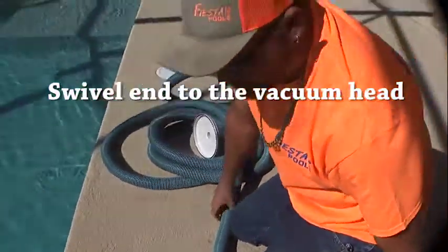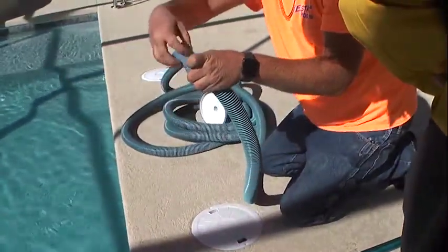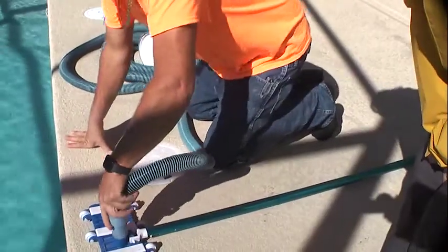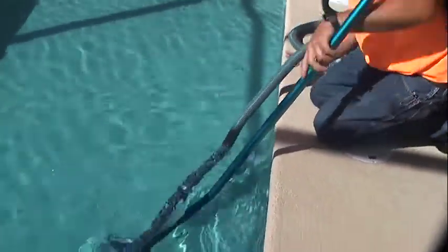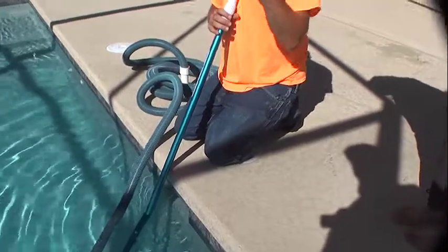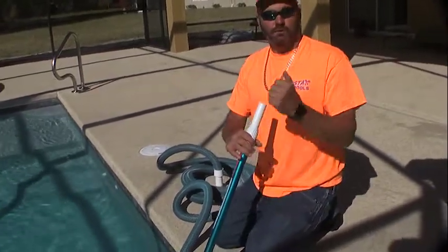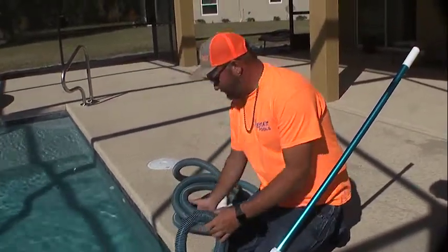Snap that on like that — find the swivel head with the picture. Your other end is white; white goes to your vacuum plate on this end, blue to blue. Snap it on like that. Right now the way we've got our valves, we've got the majority of our drains off so we've got more suction to our skimmer line where we're going to hook up. It gives you more suction when you're vacuuming.